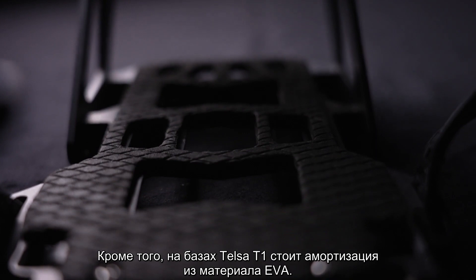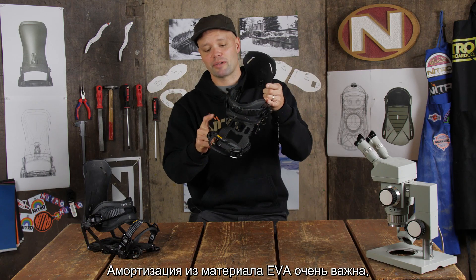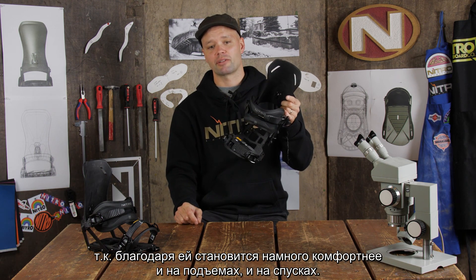It also has EVA dampening on the Tesla T1 base plate, which is amazing. The EVA dampening in the bottom makes it so much more comfortable to hike up with and to ride down with.